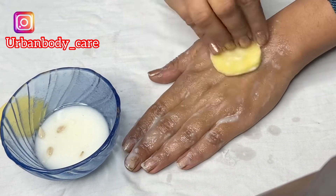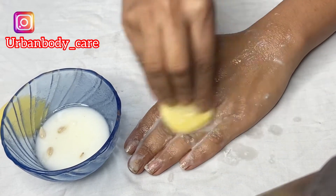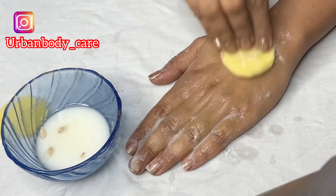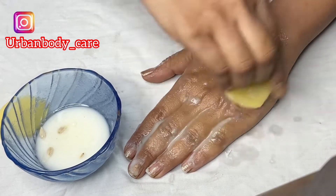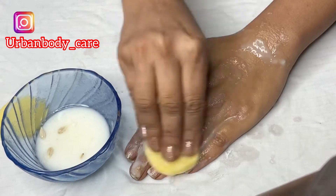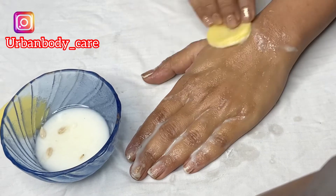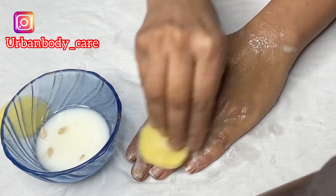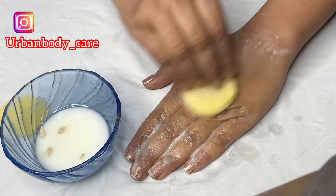Baking soda removes dead skin cells. We use lemon as a brightening agent because it contains citric acid. We use potato as a bleaching agent. Together these ingredients help bleach and remove dead cells from the skin.